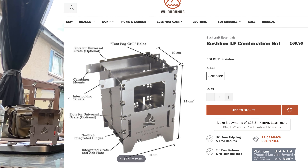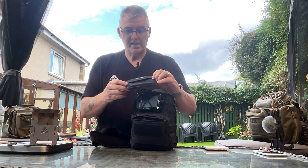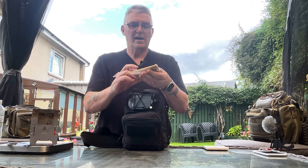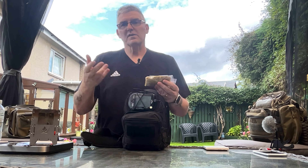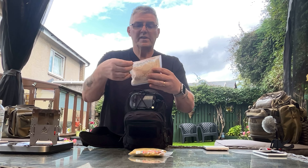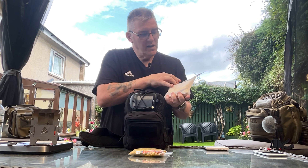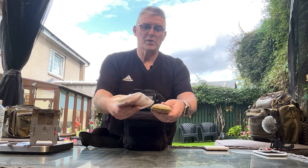Behind that front pocket is another pocket where I have a bag of couscous - a really easy meal if you're out for a walk. You boil some water and five minutes later you've got a pot of couscous. Also in there is a packet of noodles - curry flavour - you can heat that up in your pot. Jobs a good one. That's you got some hot food for the day.